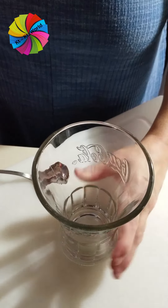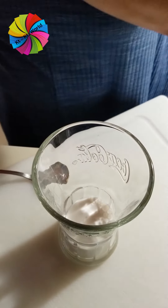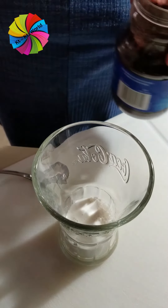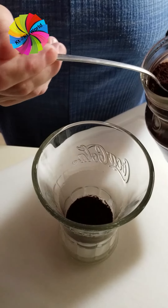I like to add the creamer first — I am definitely a creamer girl — and then I add my coffee. I am also a coffee girl.